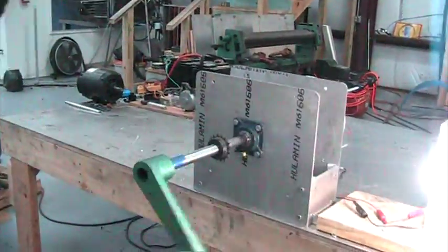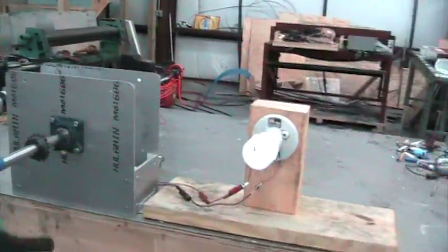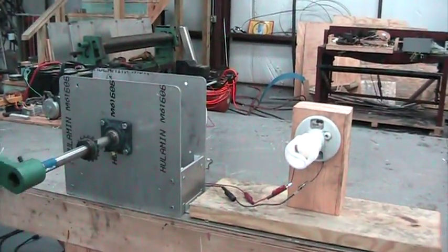Watch how easy he flips the handle. This generator is our small generator capable of tremendous power.